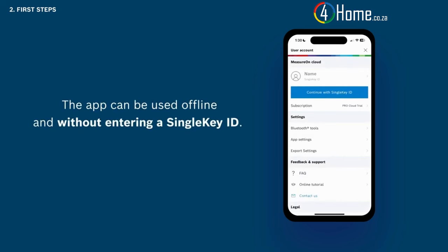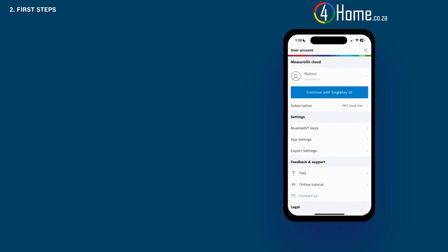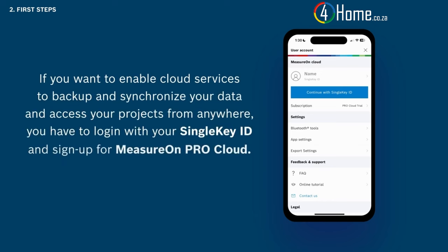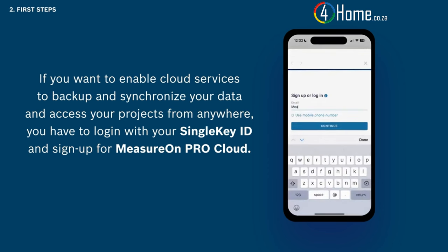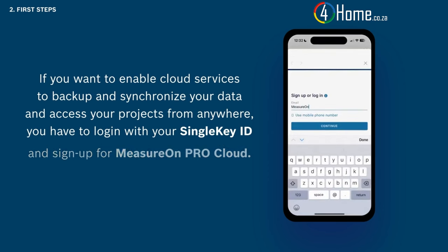The app can be used offline and without entering a single key ID. However, if you want to enable cloud services to back up and synchronize your data and access your projects from anywhere, you have to log in with your single key ID and sign up for MeasureOn ProCloud.